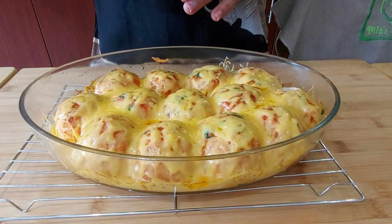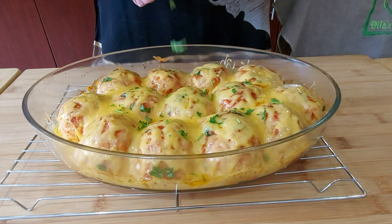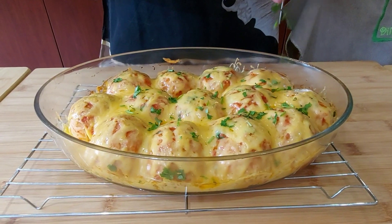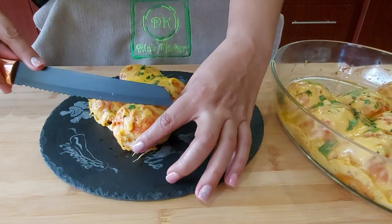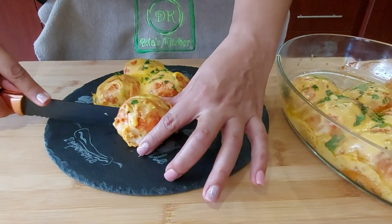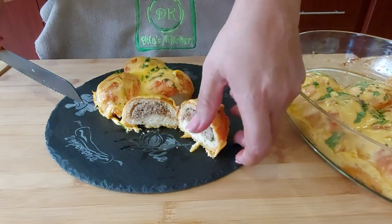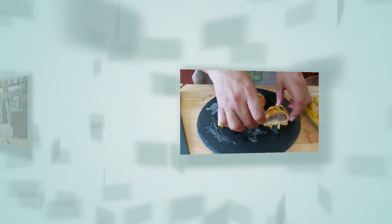I've just removed it from the oven. I'm going to garnish a bit and wait 5 to 10 minutes before plating up. Let me cut through one to see how it looks inside — looks very nice! My meatballs in a dough are ready. I made about 24.